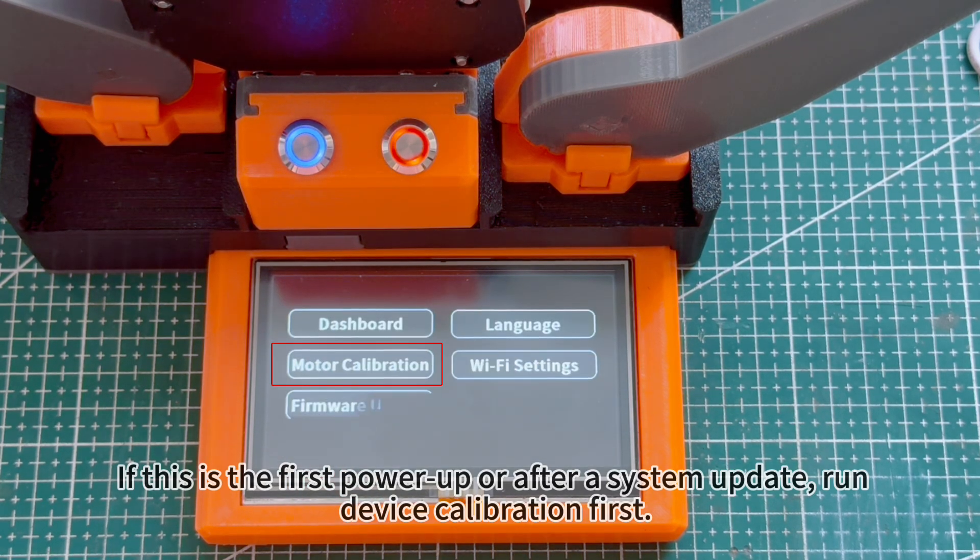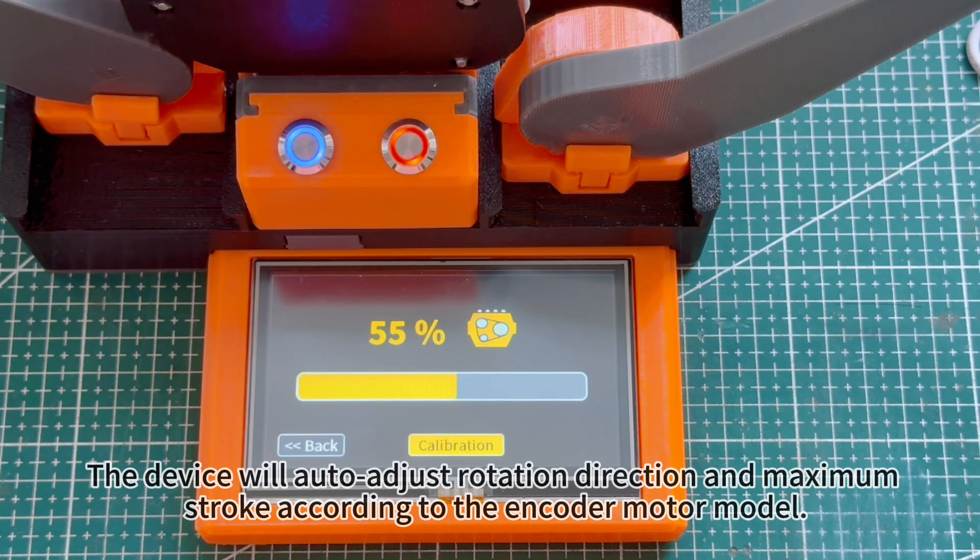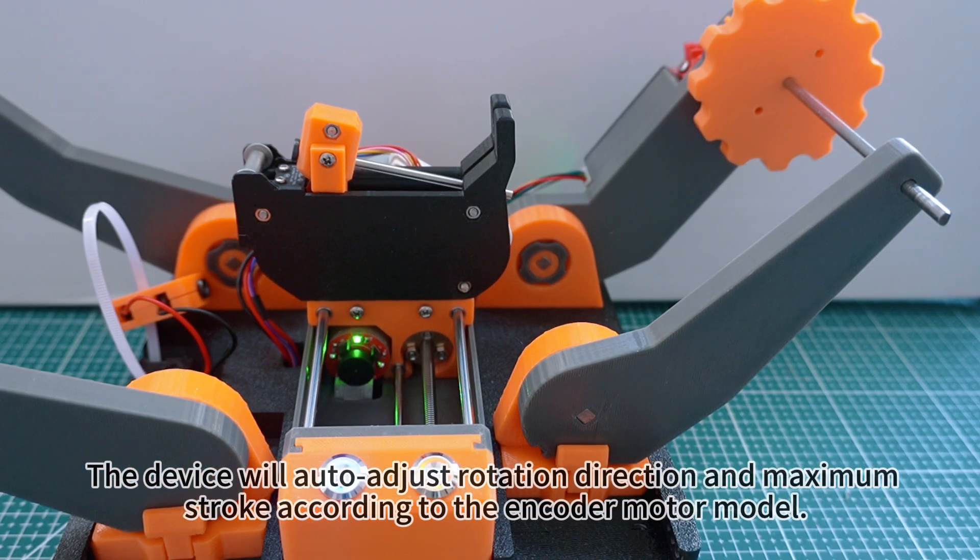If this is the first power-up or after a system update, run device calibration first. The device will auto-adjust rotation direction and maximum stroke according to the encoder motor model.